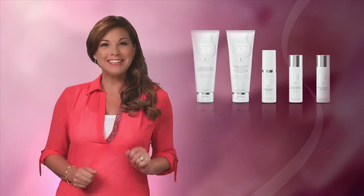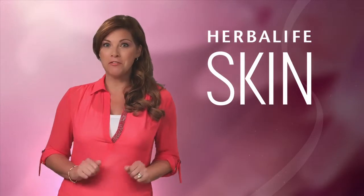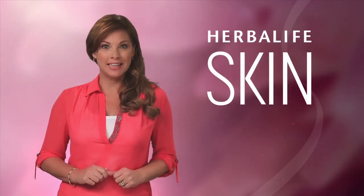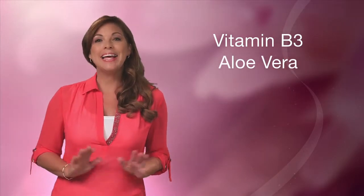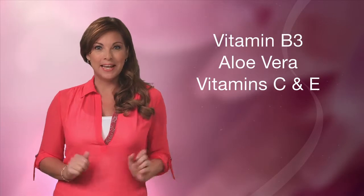There you have it — the basic daily skin care program for beautiful, healthier-looking skin. Be sure to look for all of the other amazing products in the Herbalife Skin line, formulated with vitamin B3, aloe vera, antioxidant vitamin C and E, and the finest botanicals and plant extracts.